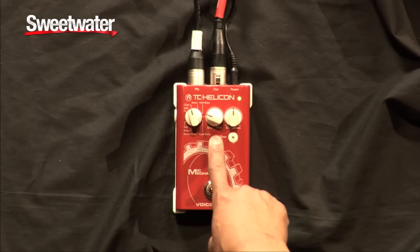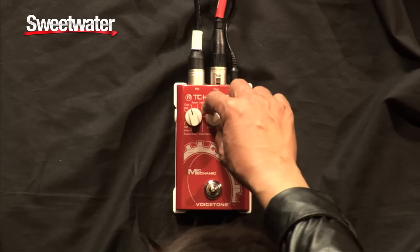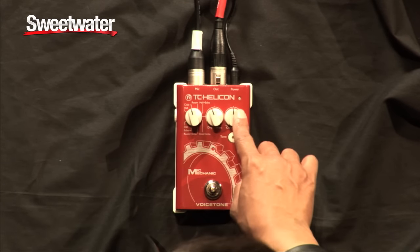This knob right here, the dry and wet, allows you to control the level of reverb that you'd like to use, or the effect. Also, we have pitch control.